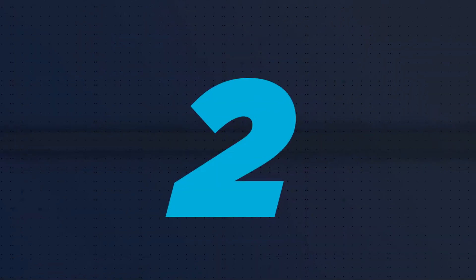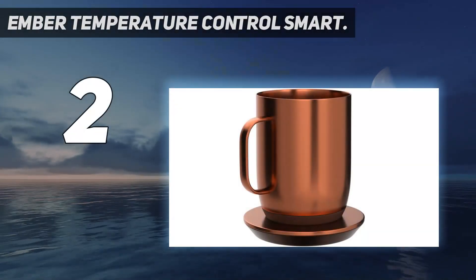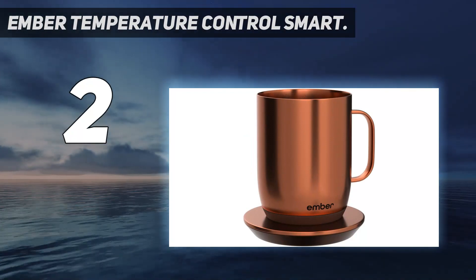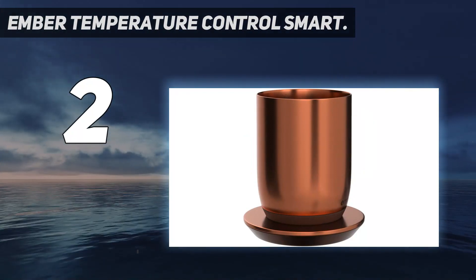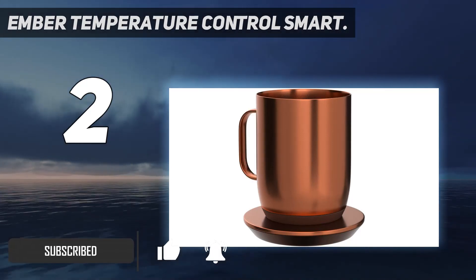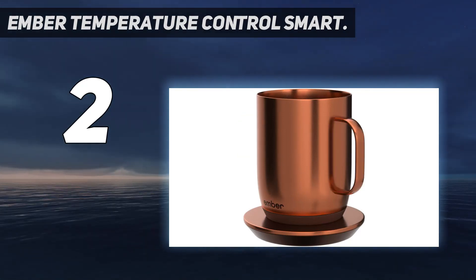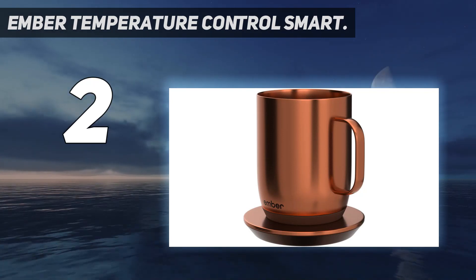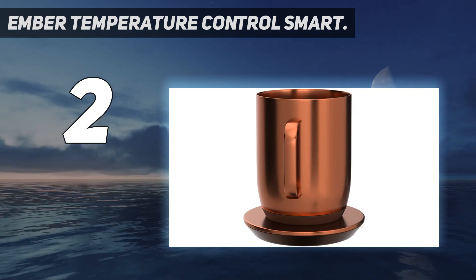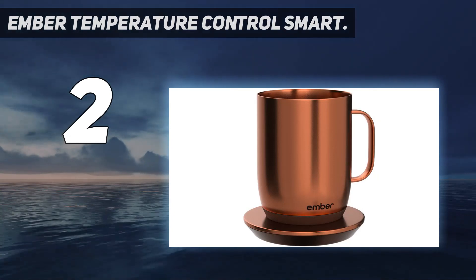Number 2 on my list: Ember Temperature Control Smart Mug. This mug warmer has a slightly different concept in that the mug itself heats the coffee instead of the coaster. There is a base included with this mug, but it acts as a charger rather than a heating point. The battery life lasts around 1.5 hours and the mug holds up to 10 ounces. The mug and coaster are sleek in design, boasting a minimalist aesthetic. For best cleaning practices, this mug must be carefully washed by hand and should not come in contact with abrasive cleaners, as this could cause permanent damage.